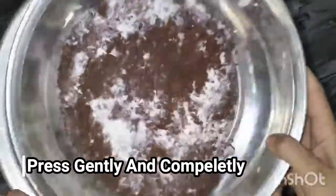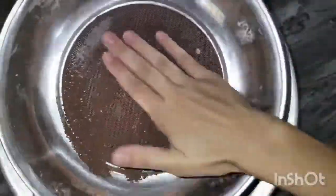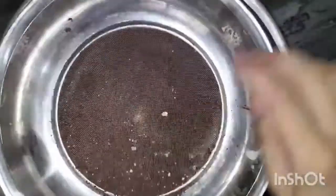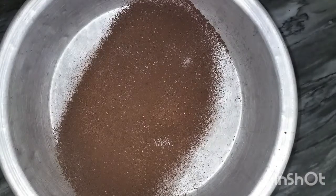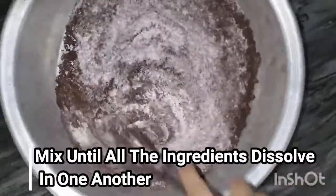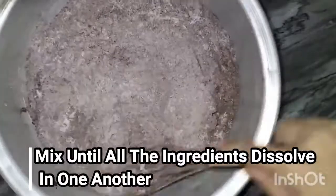Now we are coming back to the dry ingredients. I will put them all together — baking soda, salt, and cocoa powder — and mix them. This is a good way to mix the dry ingredients well.